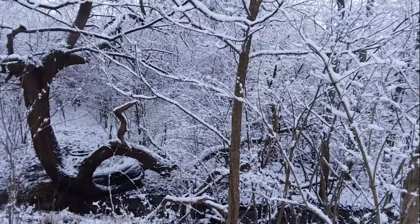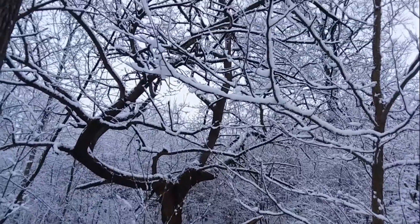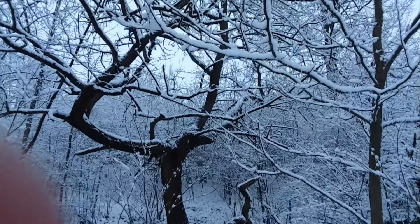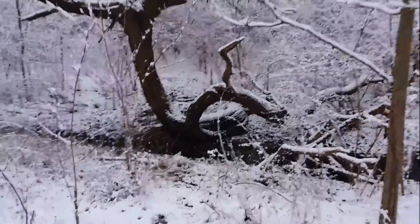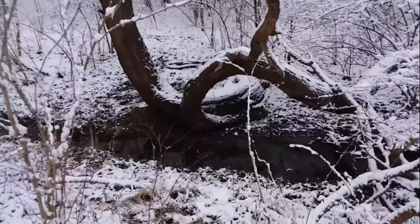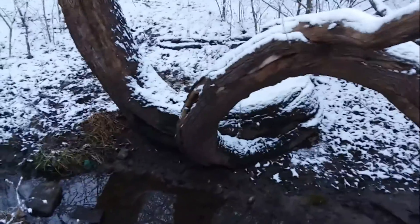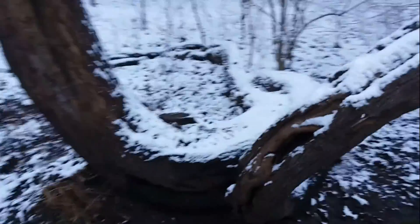That's the view of it from this side. It goes all the way over there and all the way up there. Very curvy and forked. Beautiful.